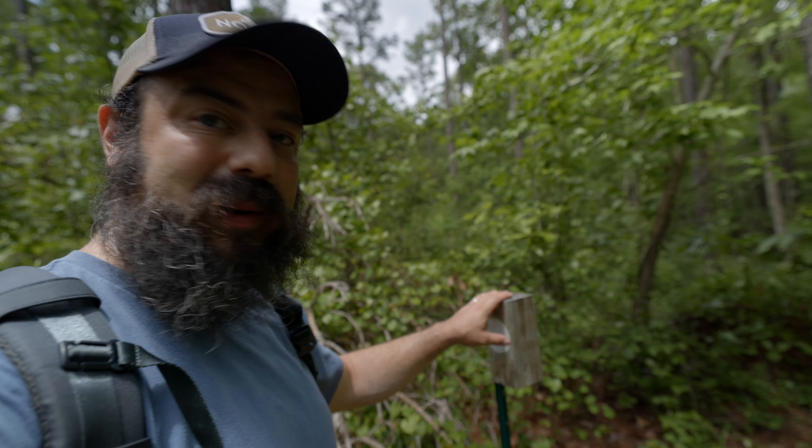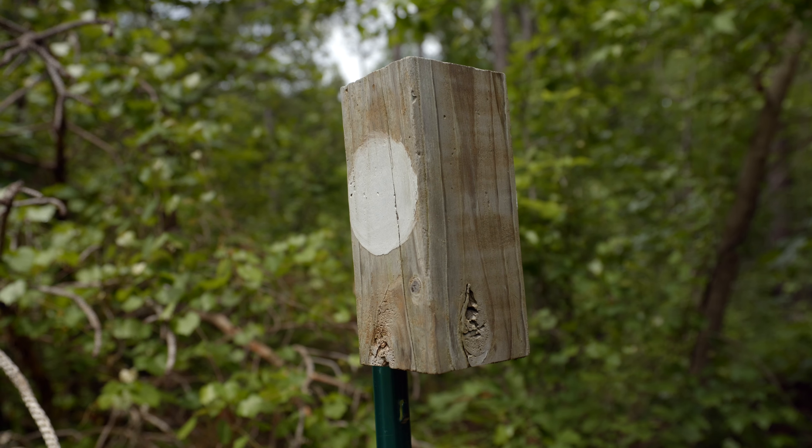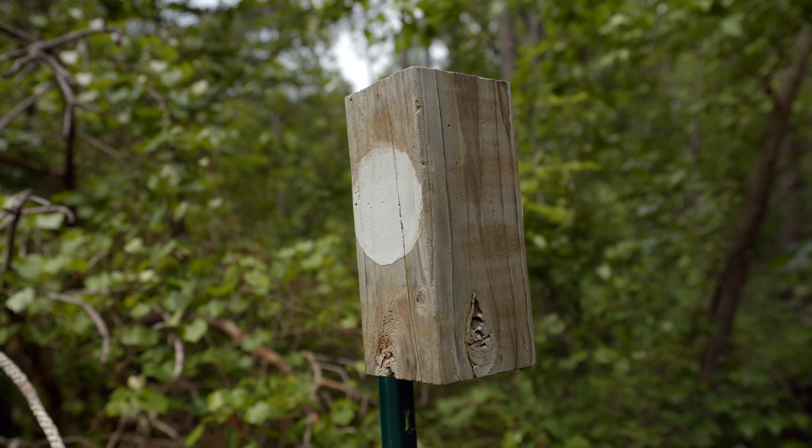There are definitely trail markers on this part of the trail, which is great — there weren't on the road section. I want to test out the stabilization. A lot of people were critical about this camera because it doesn't have IBIS, but I'm hand-holding the camera right now by the lens. This is with the electronic stabilization in the body and the stabilization in the lens — this is the RF 15-35. I'm more curious about how it works for a static shot behind the camera. This is at 24 millimeters.